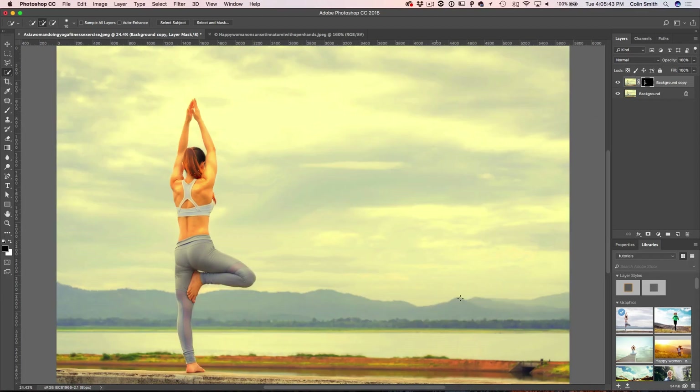The reason I'm doing that is when we create this sunset, we're going to have a lot of backlighting, which means our foreground subject is actually going to be in a little more shadow than it is right now. So separating her onto her own masked layer will enable us to do that later on.